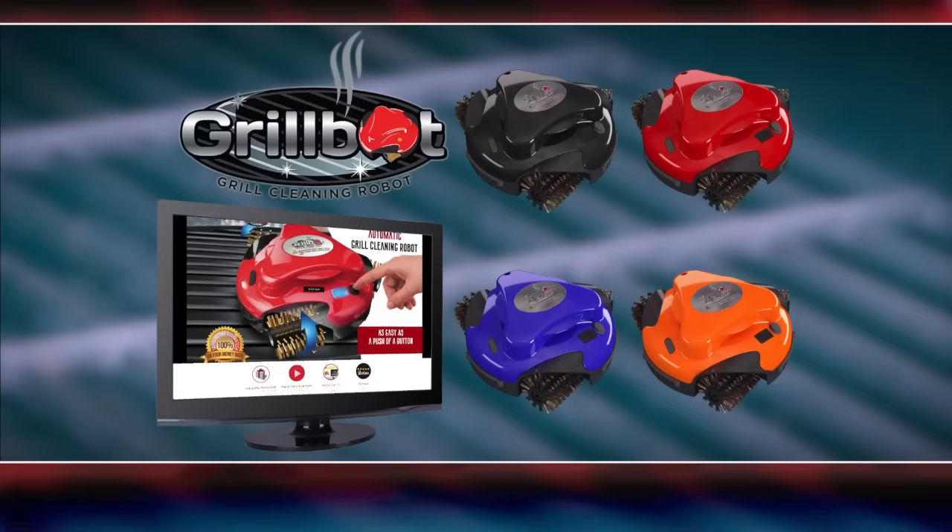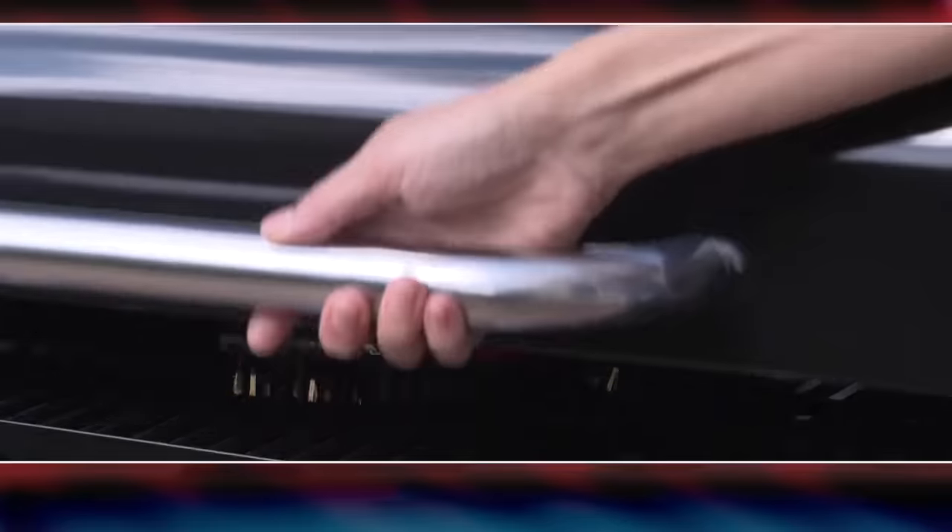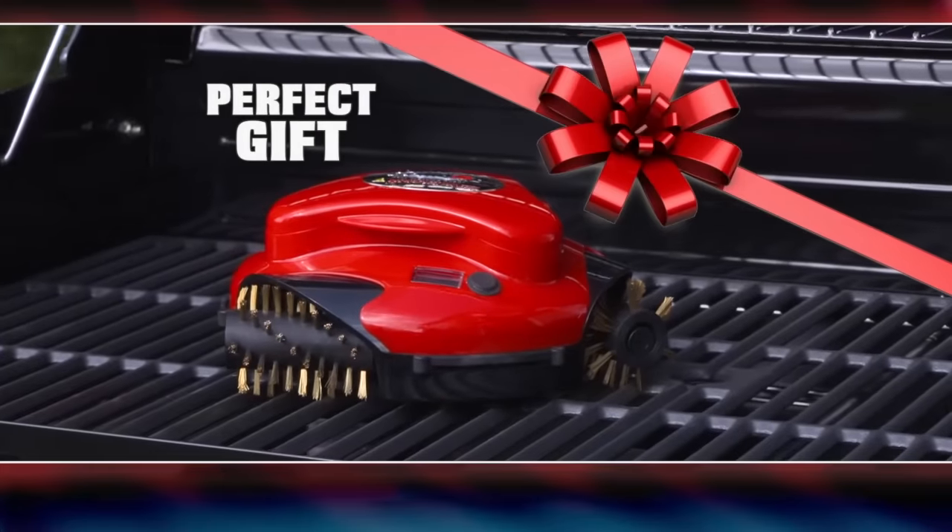Check out the GrillBot, available in black, red, blue, and orange at GetGrillBot.com. The GrillBot makes the perfect gift for the griller in your life.